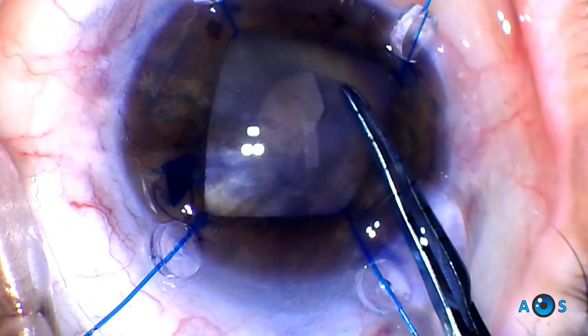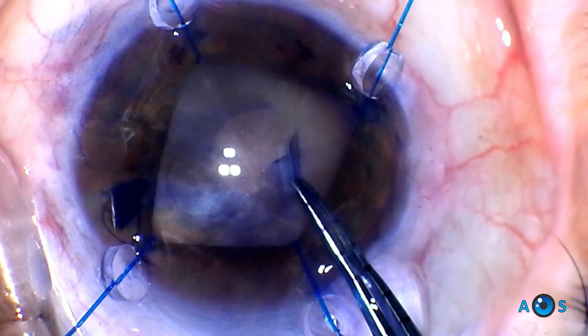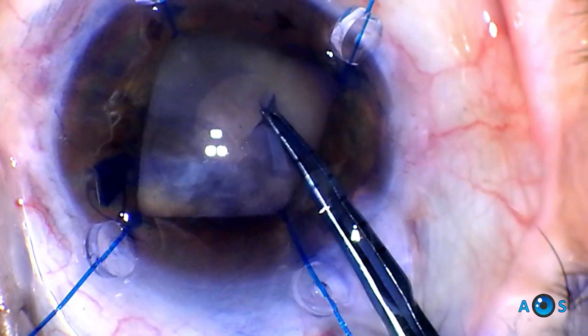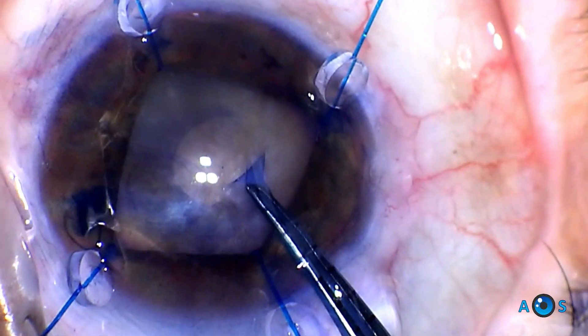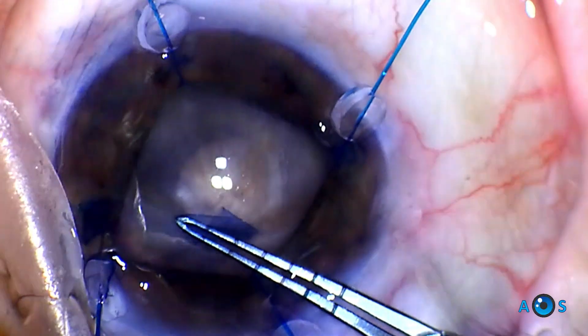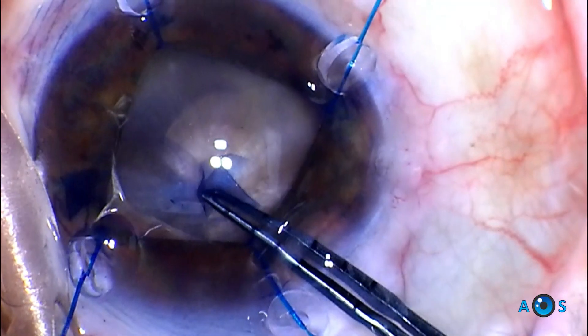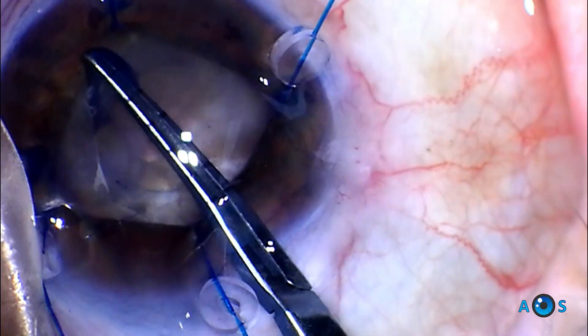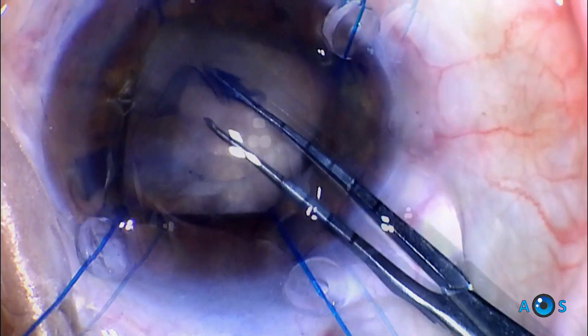Using the forceps, the capsular flap is then progressively enlarged to create a centered round capsulorhexis. This is a somewhat loose capsule due to the fragile zonules, so careful controlled re-grabs are required to complete the rhexis.